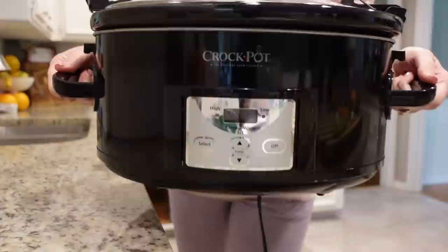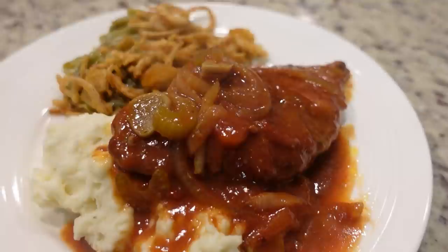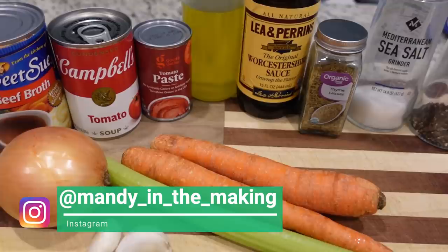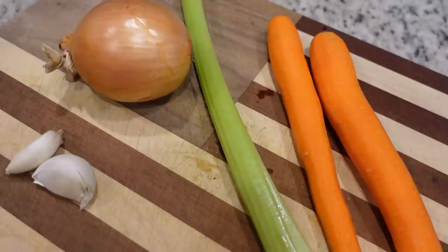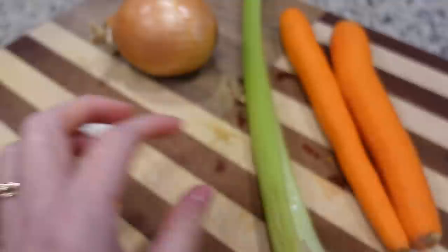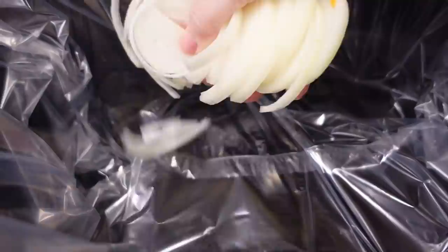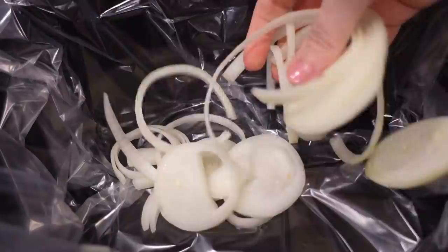It is our second meal, and tonight is another crock pot meal. Tonight we're having crock pot Swiss steaks. We're using cube steaks for that and I'm going to serve it with mashed potatoes and more than likely a green bean casserole. Not a whole lot of chopping - I'm going to chop up this onion, one stalk of celery, these couple of carrots, and we're just going to slice our garlic rather than mince it. I'm adding all of our veggies to the bottom of the slow cooker. I did use a liner - you don't have to, but it helps with cleanup.